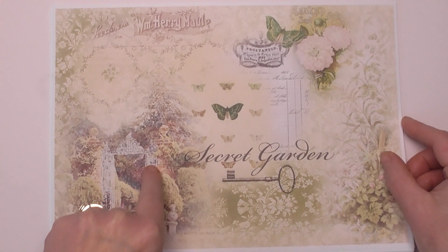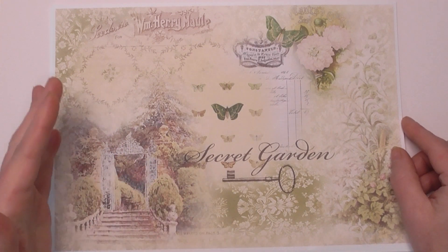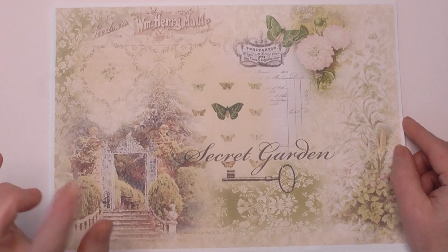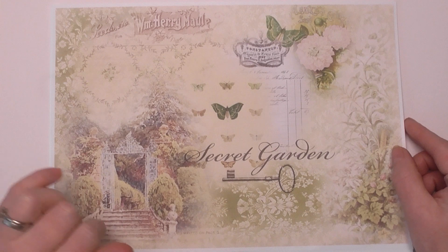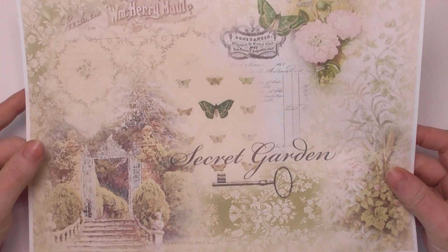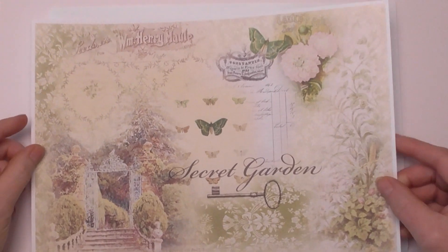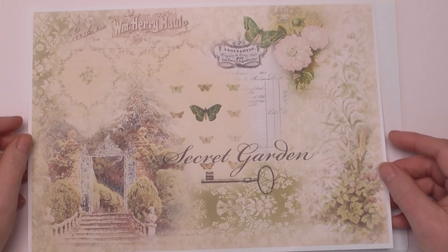Secret Garden is my all-time favourite childhood book — those that have known me for a long time will know this. I've done a full journal for the Graphics Fairy using Secret Garden themed things, and I used an actual Secret Garden book. It's inspired me to have a go at a kit. This is the first main page I've come up with — typically I'll come up with a main page first to give me inspiration for the rest of the kit, so this is like a bit of a taster.